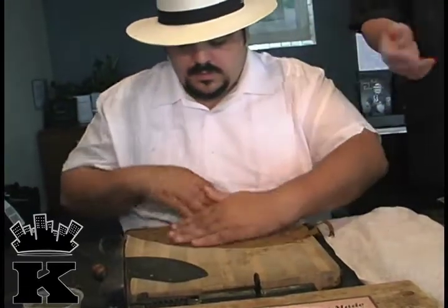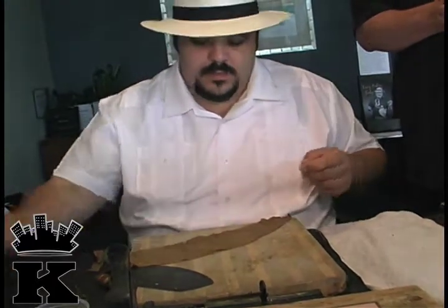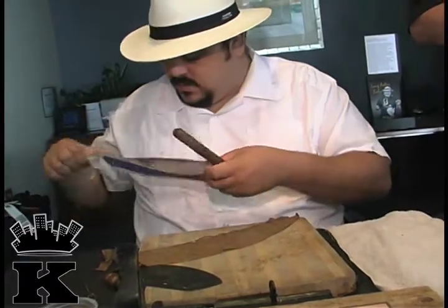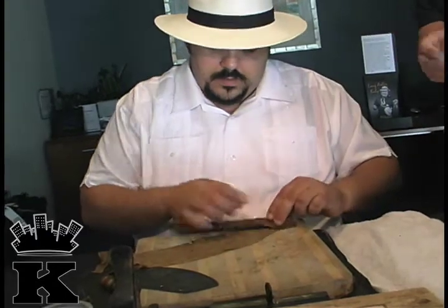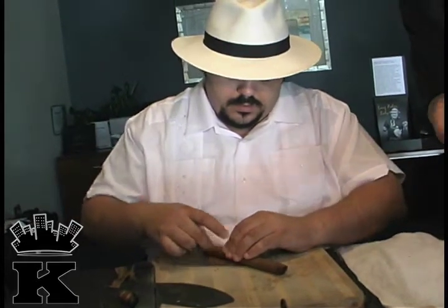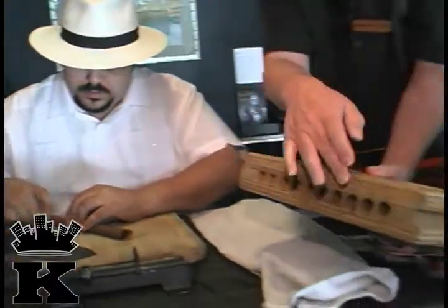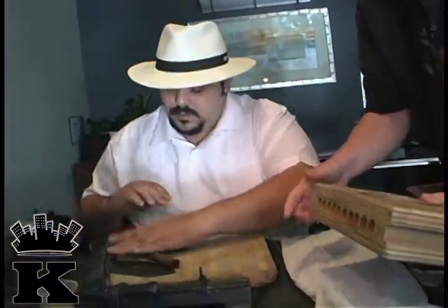Come on over — he won't hurt you, he's not going to cut you. What he's doing is taking tobacco that has been previously pressed into the wooden mold — that's how you get your shape. You can see that the holes on this mold correspond to the circumference of the cigar.